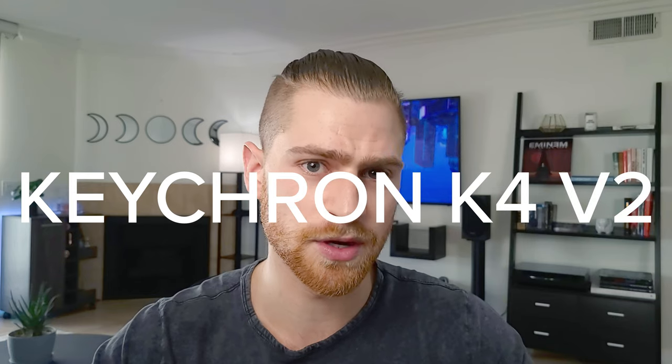Hey guys, welcome back to the channel. My name is Noah and today we're going to be talking about the Keychron K4 version 2. This is a wireless mechanical keyboard with an impressive feature set, attractive starting price, and one killer feature that completely changes the keyboard game. Let's jump into it.